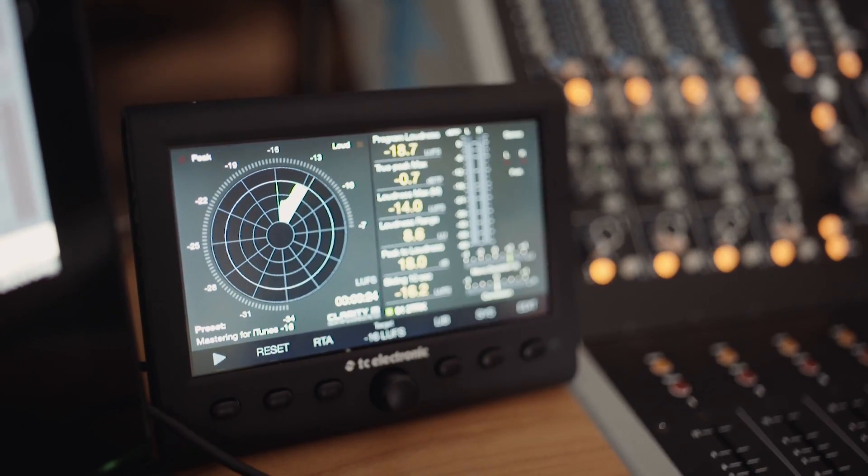It's just so handy to have that right here without having to fight to find it in a large multitrack session.